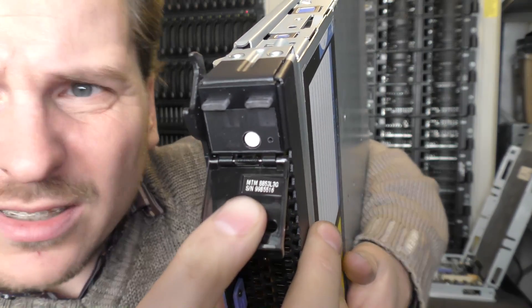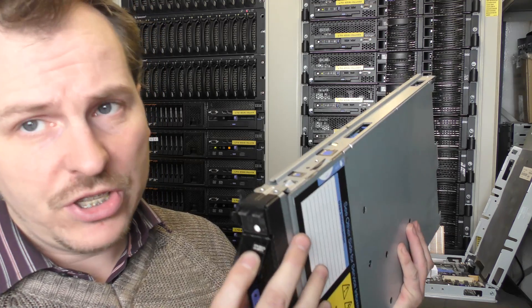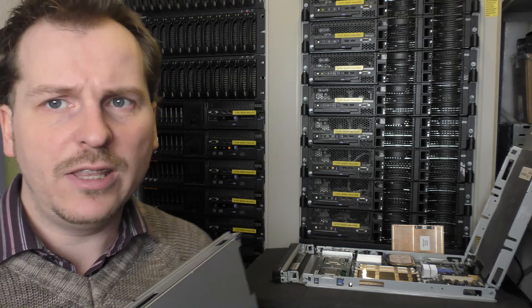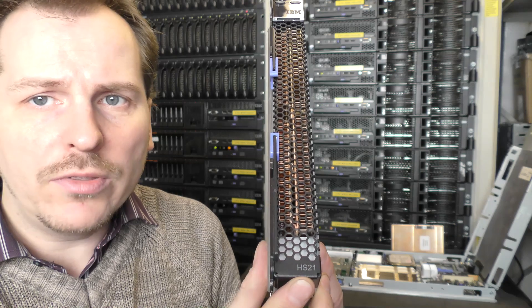The mistake is that this server — let's come in and see — it's an 8853-L3G, and the L3G is important here. That board revision only supports dual-core CPUs. It will actually also work with the 5300 series which includes quad cores, but it will not run with the 5400 series. I have four other blades in the BladeCenter that will support the 5400 series — they're also LS21 series but with a newer system board. That's very difficult to figure out because they look alike; it's just one little letter that makes all the difference.